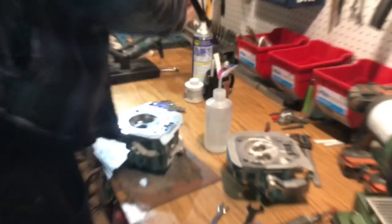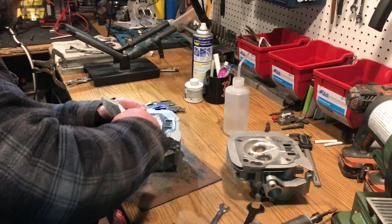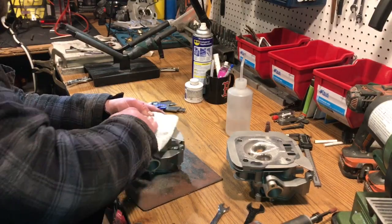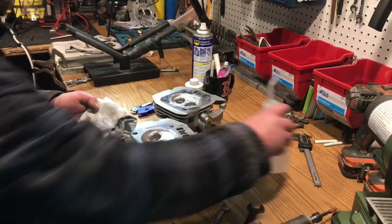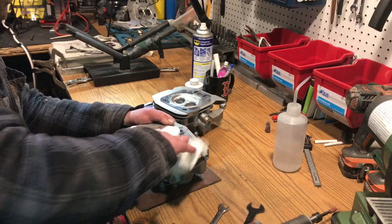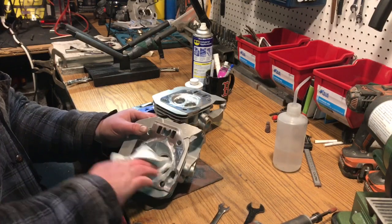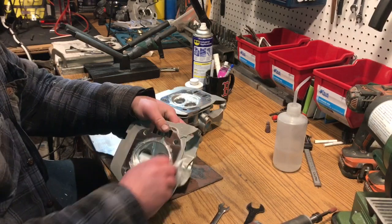We'll take and wipe these down with some acetone. The acetone just removes any type of oils or anything like that on the surface. When you rip that top layer off you're removing all the oxidation, so you wipe it down with acetone to just remove anything that's left over.